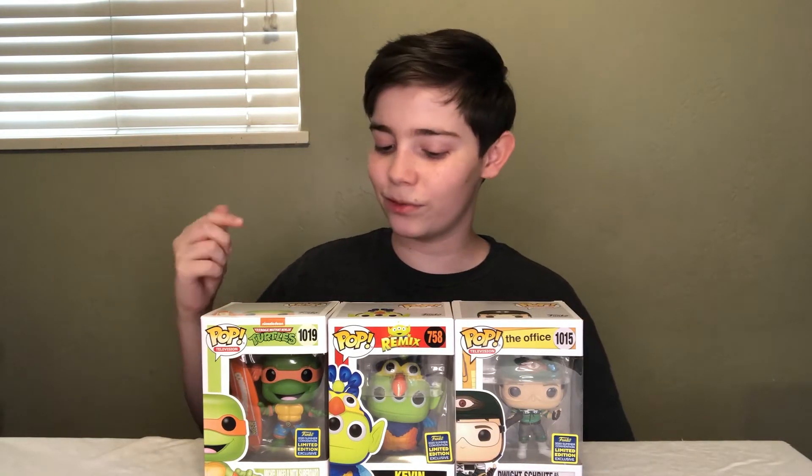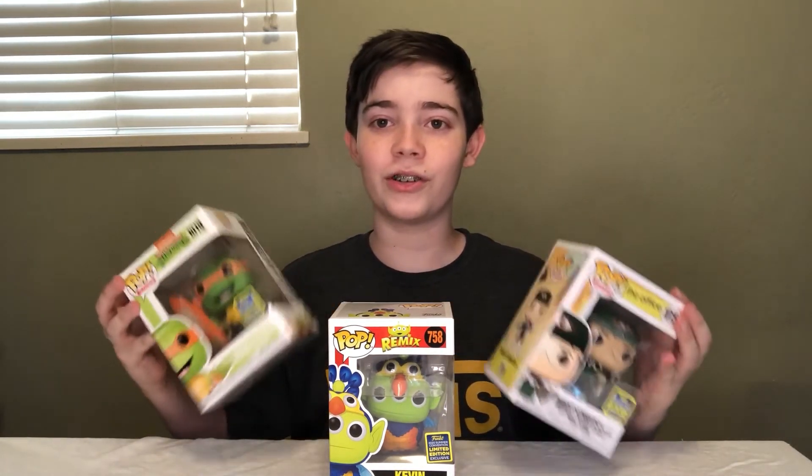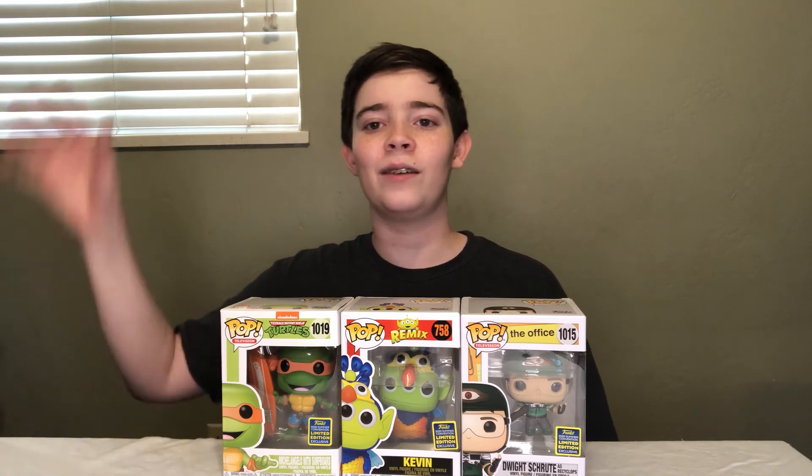Anyways guys, those are the three San Diego Comic-Con 2020 Funko Pops that I wanted to open up and show you in this video. We've reached the end of the video — hopefully you did enjoy. If you did, be sure to leave a like, comment, and subscribe, and I will see you next time. Bye!